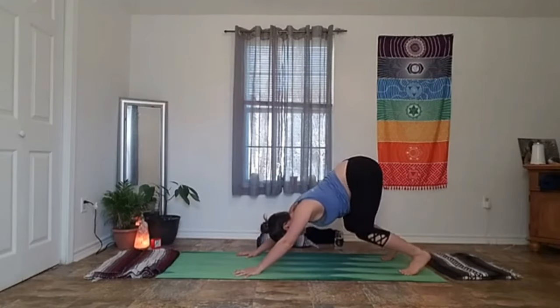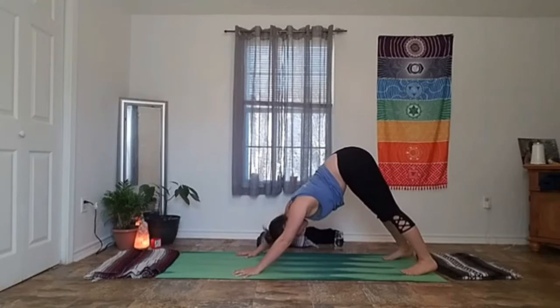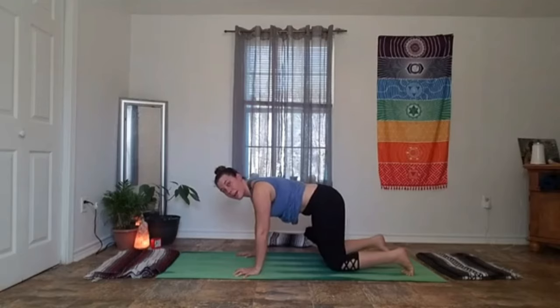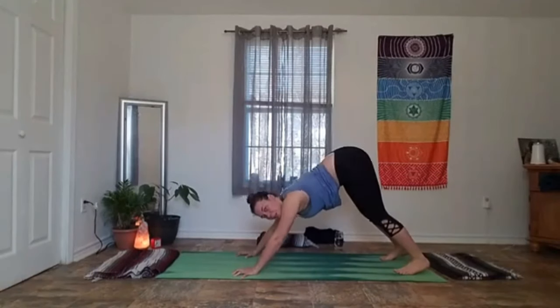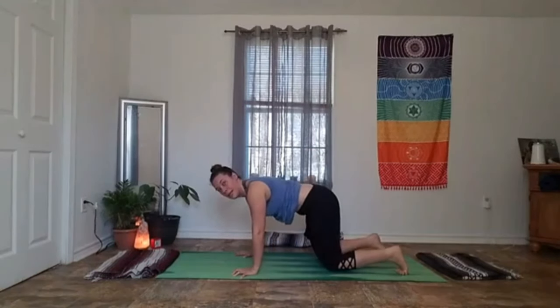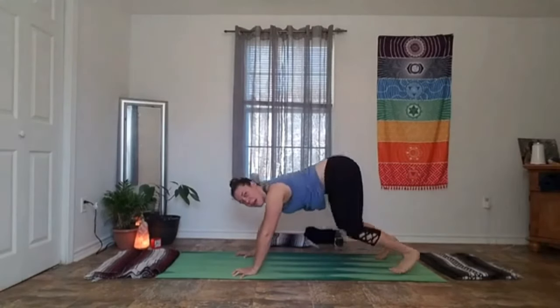Give yourself one more big breath in downward dog. On our inhale, lift our heels, roll up and over our toes back to tabletop. Exhale, shoot our hips back to our heels finding an active child's pose — gripping down with your fingertips, elbows stay lifted, forehead can drop down. Our next inhale brings us back through table. Exhale will bring us back to downward dog. Repeating these three postures on our breath — inhale rolls up and over those toes, exhale sits us back hips to earth, inhale back to tabletop, exhale to down dog. Give me two more.